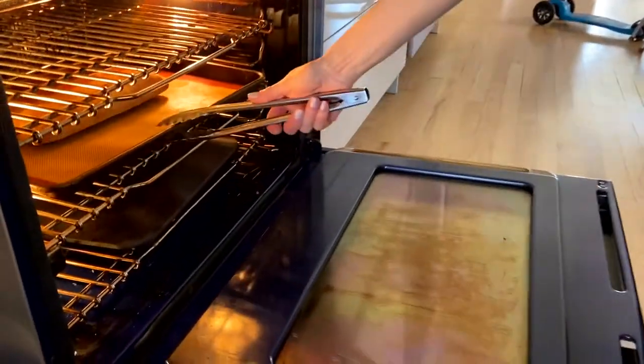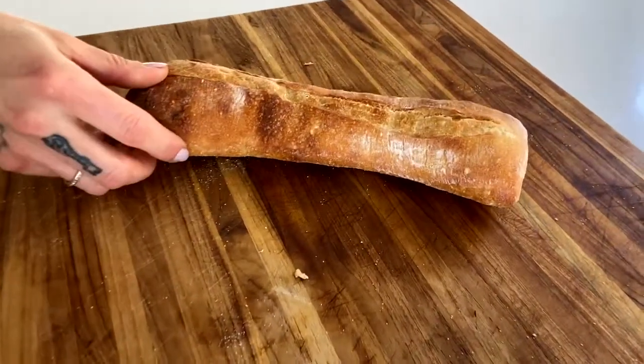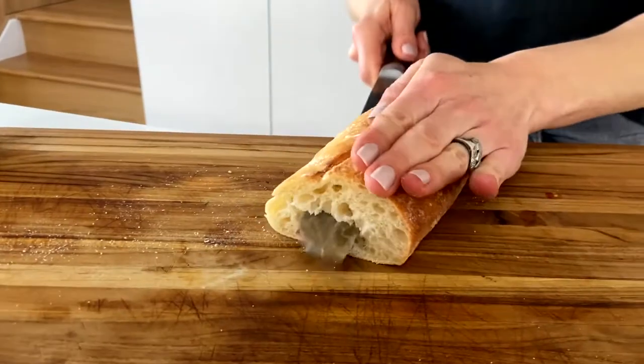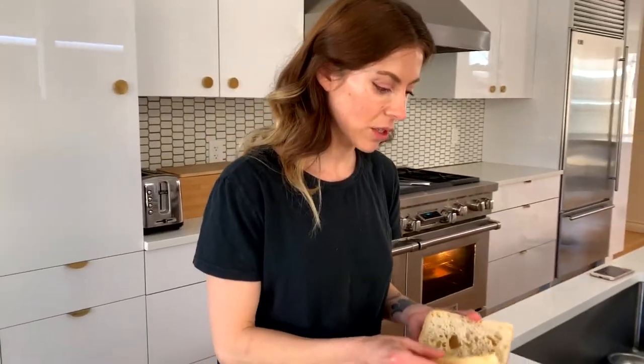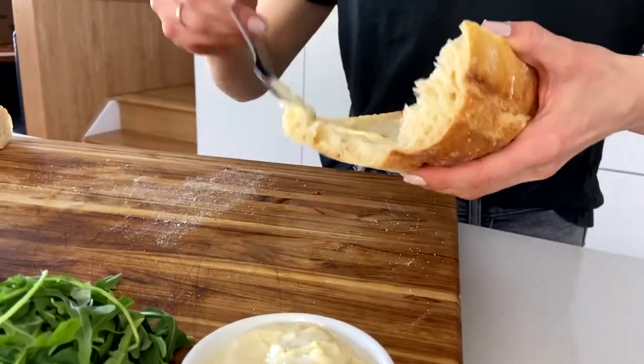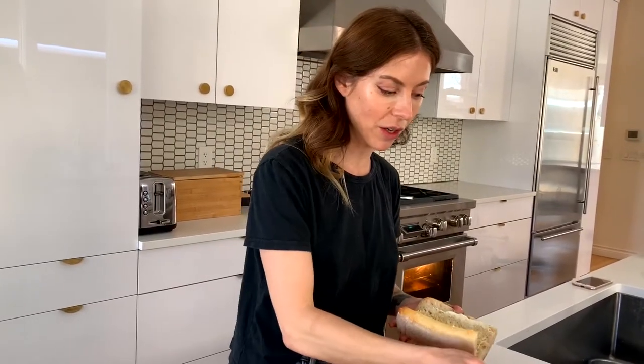The bread is warm — I just took it out of the oven and we're ready to cut and make our sandwich. I'm not going to open it all the way; I'm just going to do a hinge. I'm going to start with our spicy mayonnaise sauce. You do want to make sure that you're generous with that condiment on the bread.